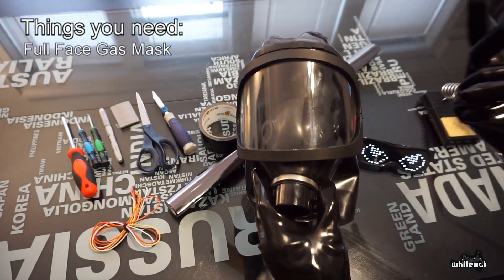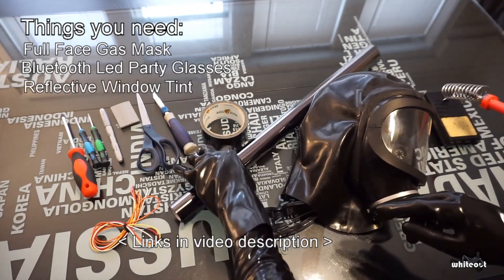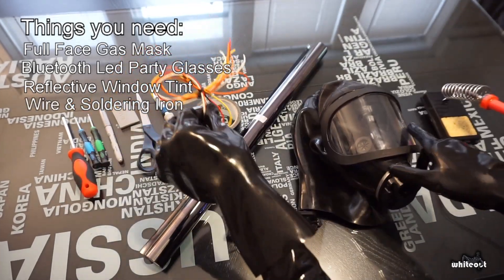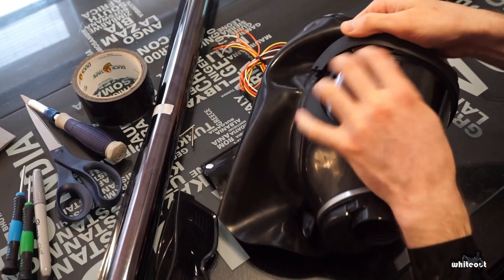Starting off, you're going to need a full face gas mask and these Bluetooth party glasses — I have a link for them in the video description. Also some window tinting to hide everything inside the mask, some spare wire and a soldering iron, as well as some miscellaneous cutting and adhesive supplies like an X-Acto knife and a hot glue gun.